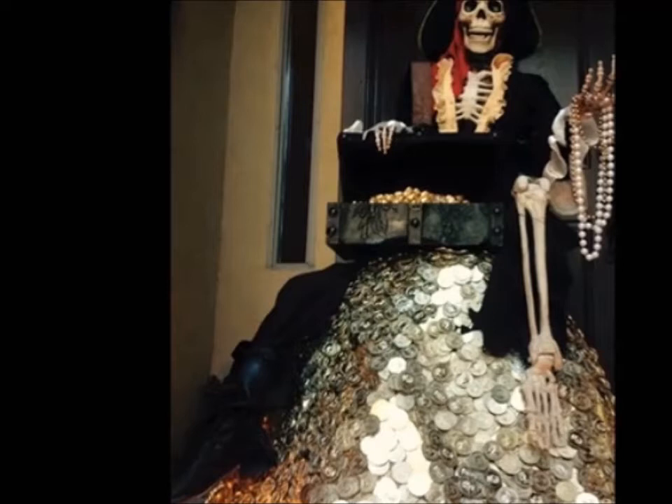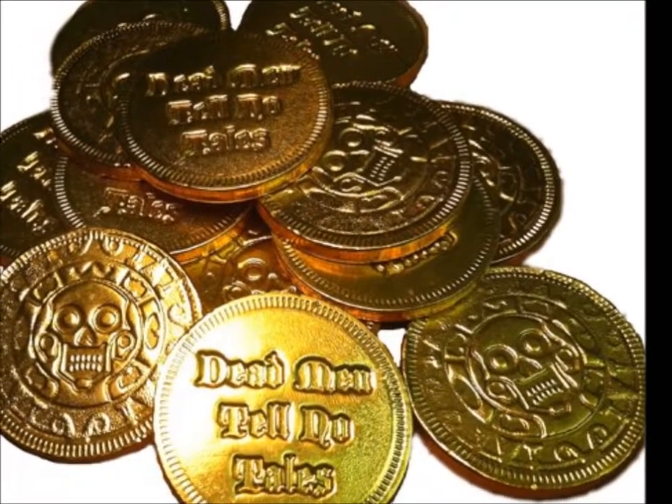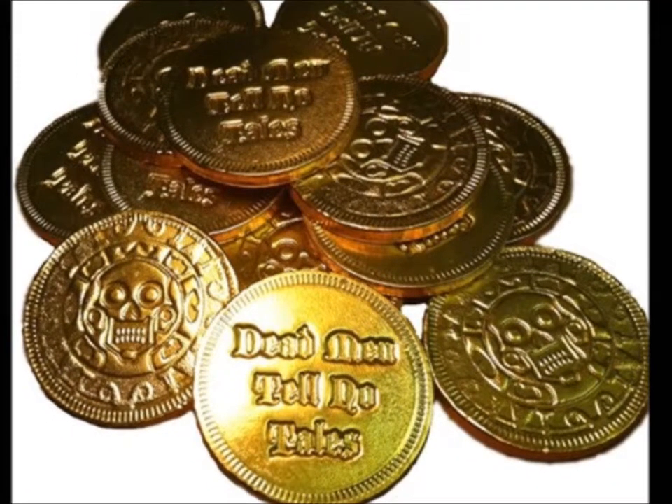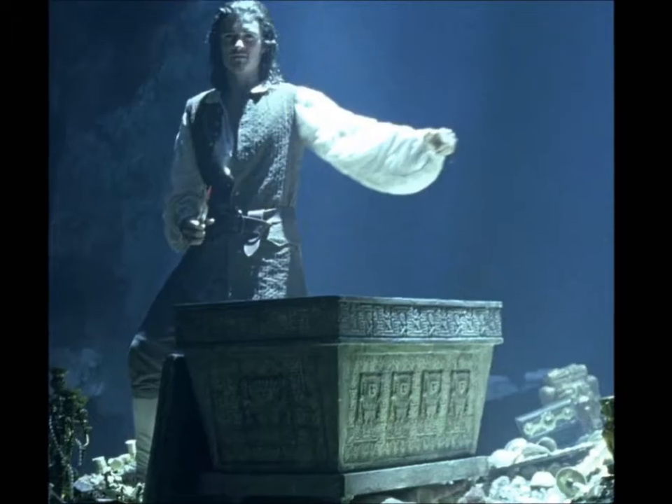Last year I did a treasure chest on his lap with gold Rolos, and the kids would just go up and take them. But I found these on Amazon — you can get 500 of them for around $100. I want to use these; they're a replica of the Aztec gold from the movie.